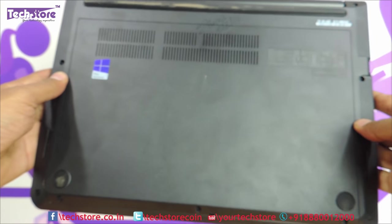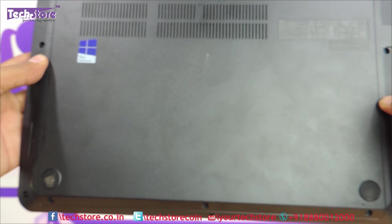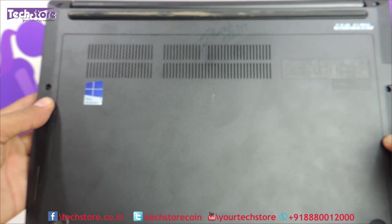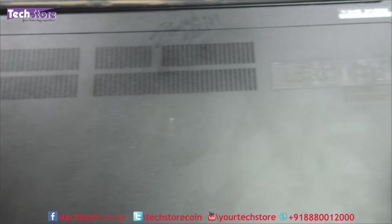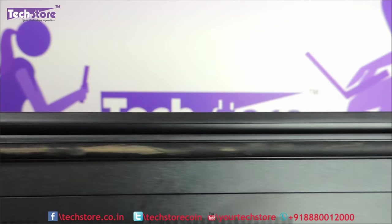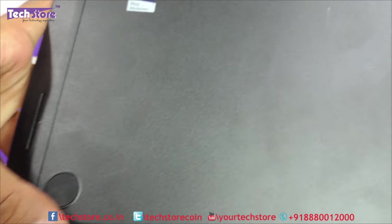The base is pretty neat and very configurable. In another video we will show you how to replace the RAM or hard drive of this laptop. The rubber feet are placed neatly to give you an elevated feel when working.